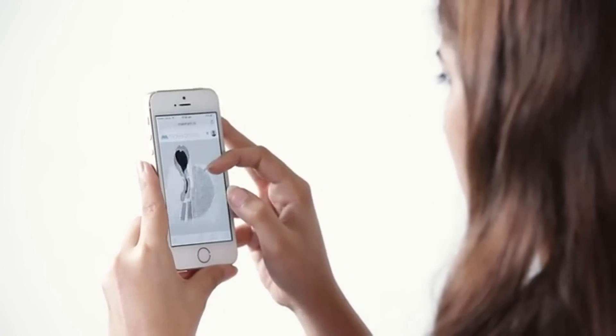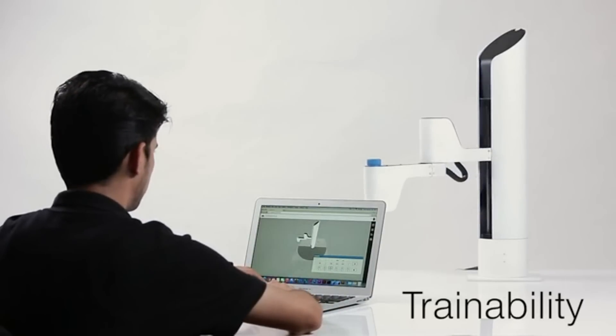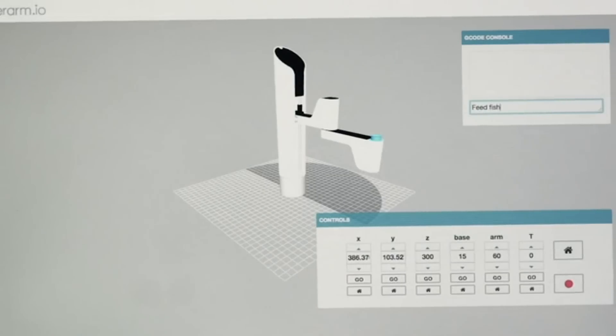I can be operated wirelessly on all of your devices. Plus, my humans can teach me tricks and send me remote instructions.